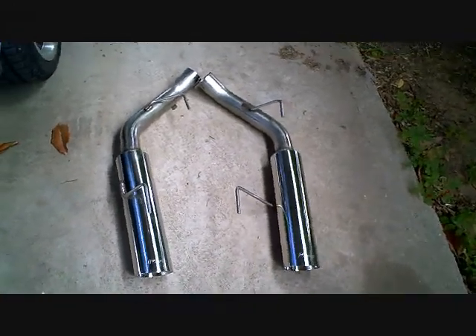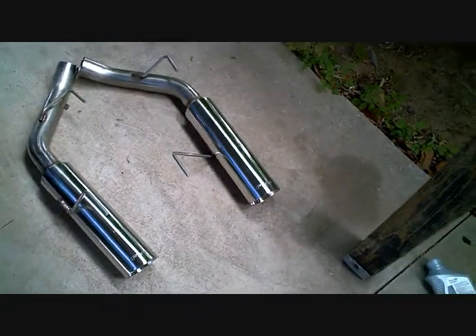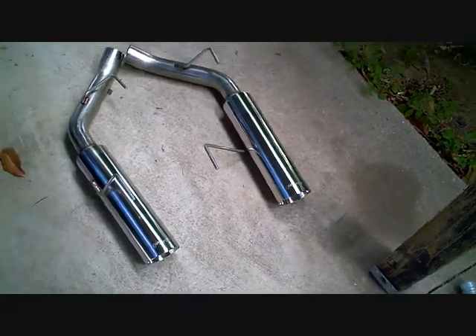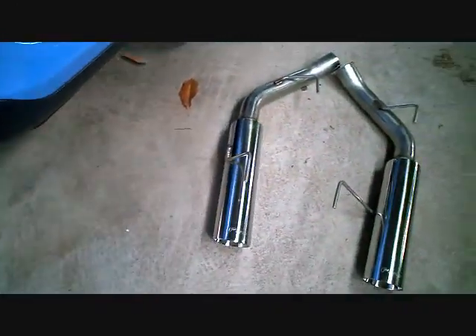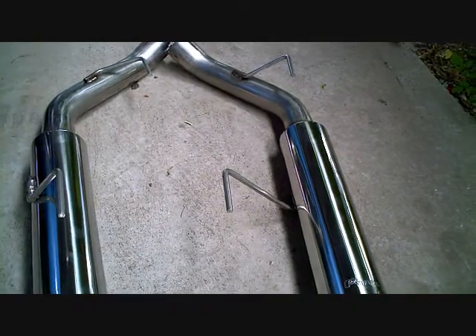Well greetings people, me again. I've got the new pipes exhaust system pipe bomb to put on the 2010, which is sitting right here. And there they are, off the car before I even get started — don't even have the car jacked up yet. But we're going to see how it goes.